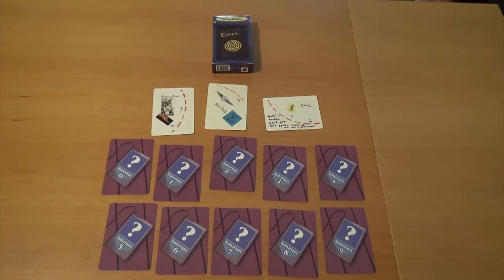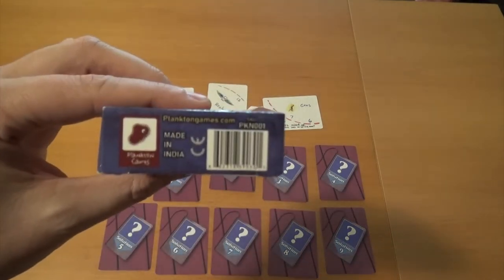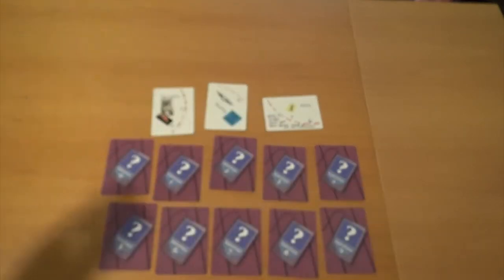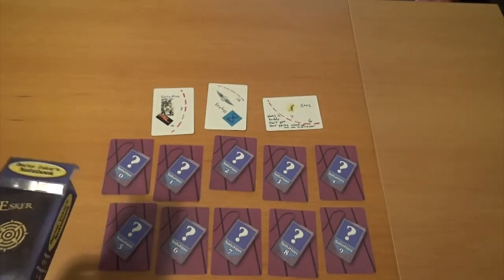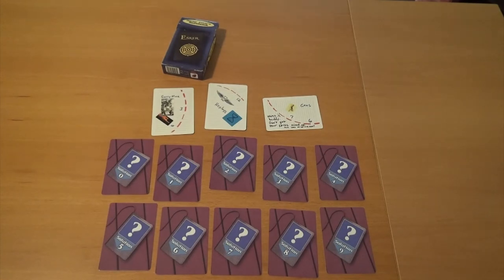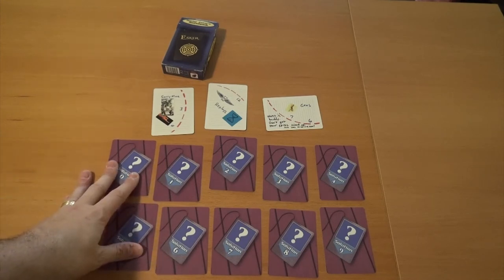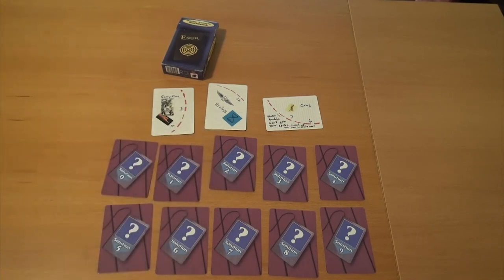This game is extremely accessible. It only costs $15. You can get it on Amazon or directly from planktongames.com. For about $15, it's very small and easy to travel with — you can pretty much set it up anywhere. It's a pretty small footprint, and I could play this on an airplane tray if I wanted to. I think that is just fantastic.